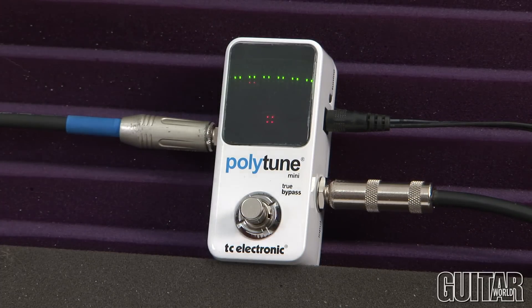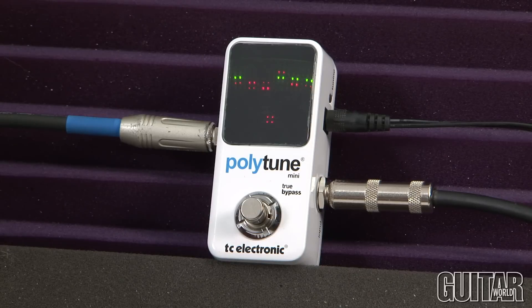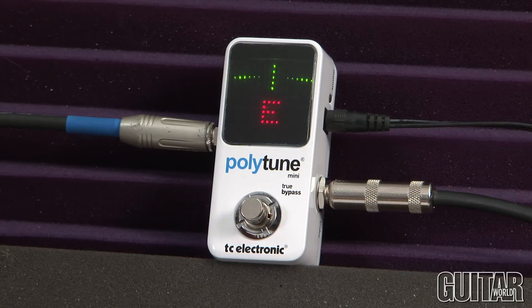Let's do this really quick — I'm going to knock my strings out of tune. And you can see, I'm going to quickly tune all six strings. As you can see, I've tuned all six of my strings rather quickly. The TC Electronic Polytune Mini is the perfect tuning pedal for a pedal board that's already overcrowded, with a small footprint and accuracy. Definitely check it out.